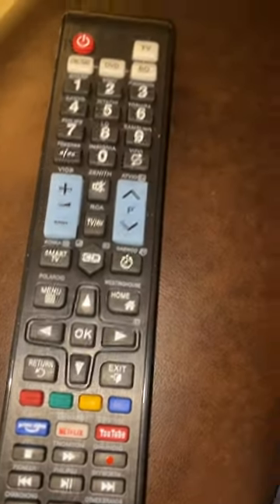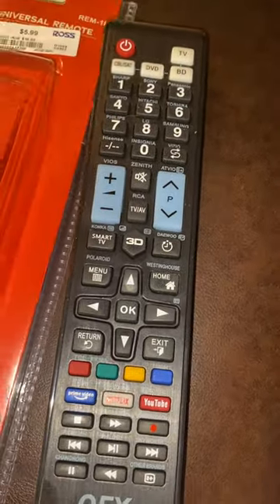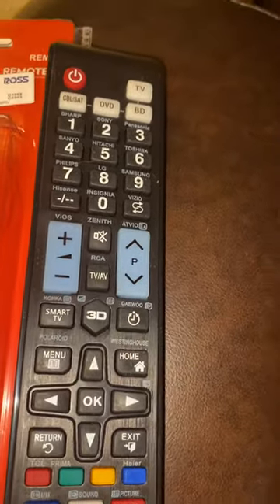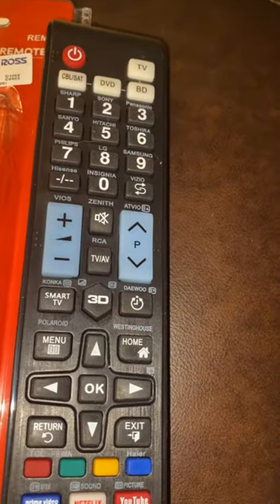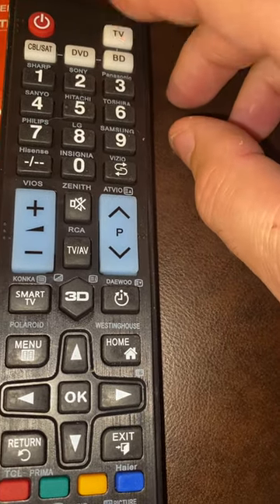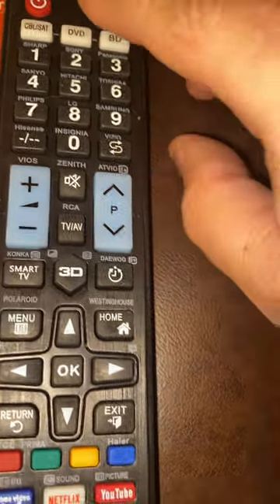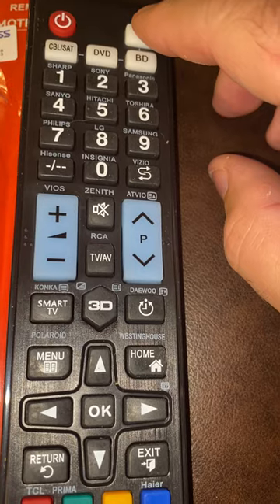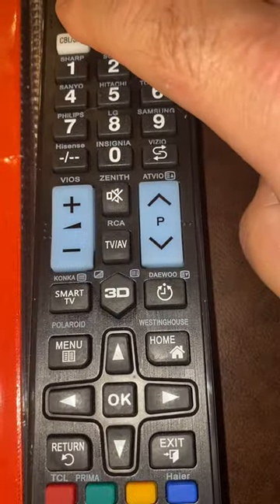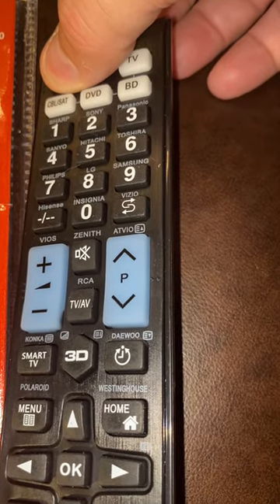This is what it looks like. There's an easy way to program this, despite the intimidation of all these buttons. The easiest way I've discovered is to press the button of the corresponding item you want to program. For example, say it's TV — hit the TV button. Then you're going to hold this power button until the TV starts flashing.